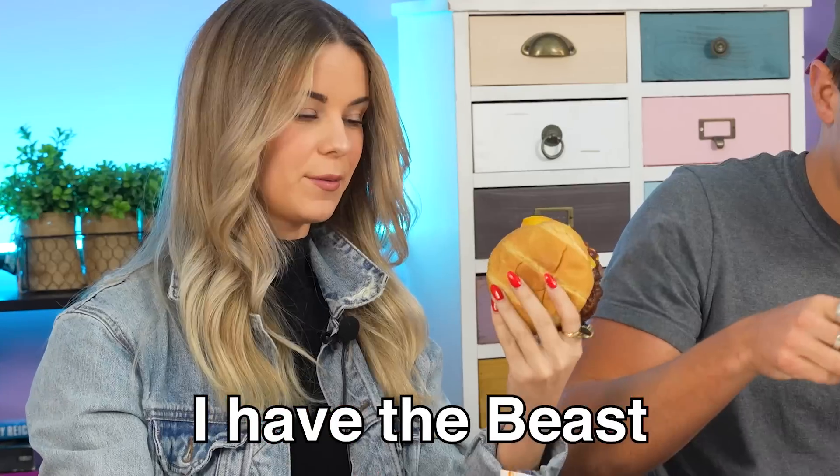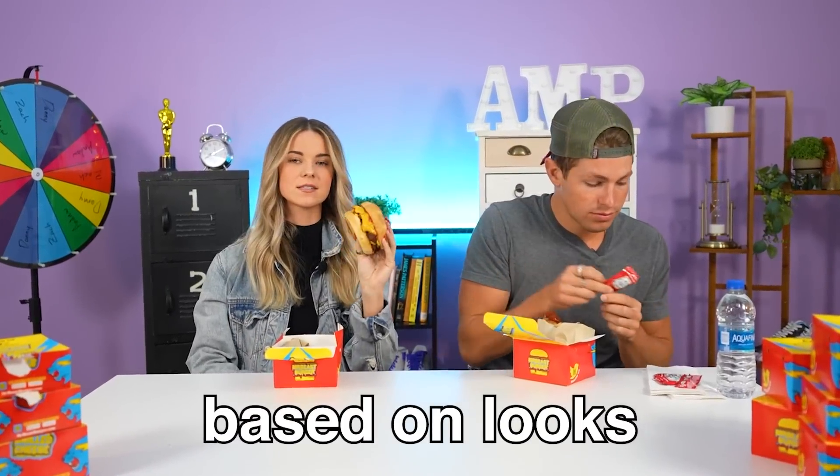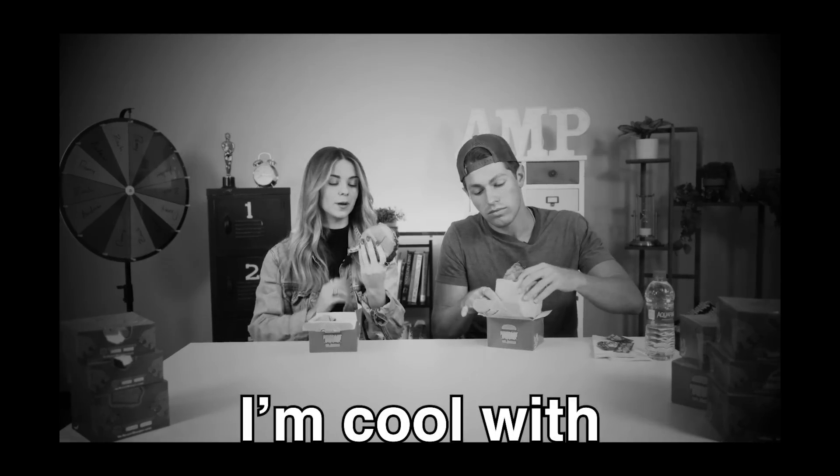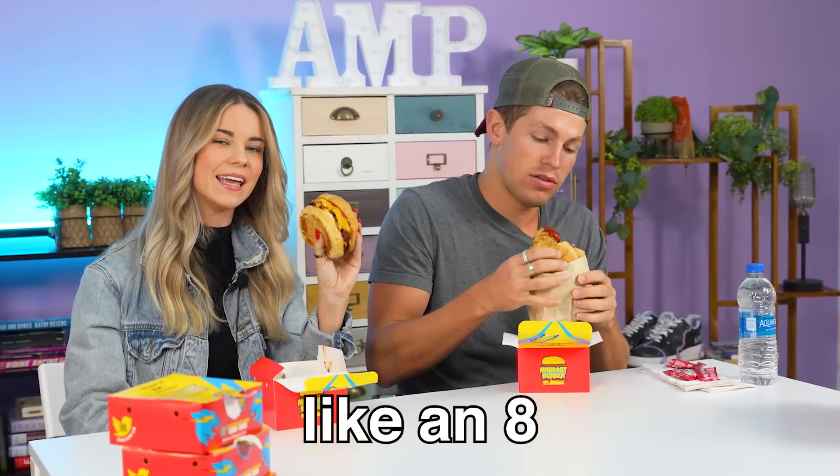I have the chicken burger and I have the beast style burger. Gotta put ketchup on it, you know. Based on looks, this is a lot of cheese. It has two patties, which I'm cool with. I'd say like an eight — a little sloppy.